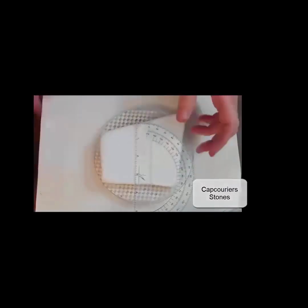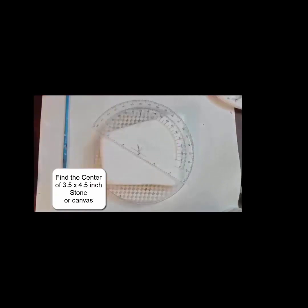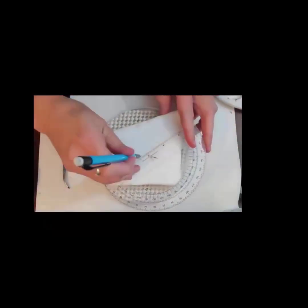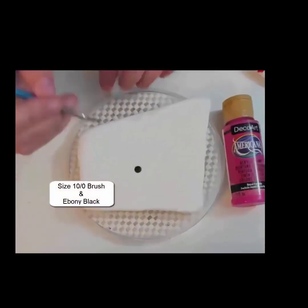I'm going to measure for the center of my stone. This one is about 4.5 inches by 3.5 inches. I'm going to start with ebony black. I'm just using a pencil here to sketch it in because my etcher doesn't work on this stone. I kind of want this design to go off the edge, so I put it off center just a little bit. Using a size 10 brush in black for our center.